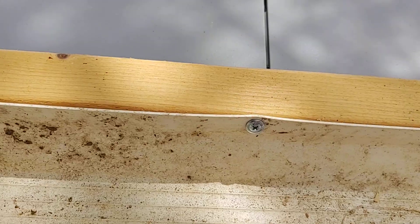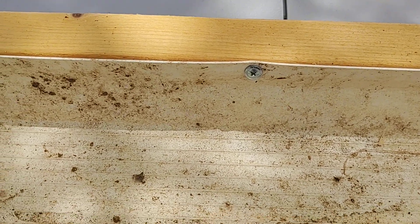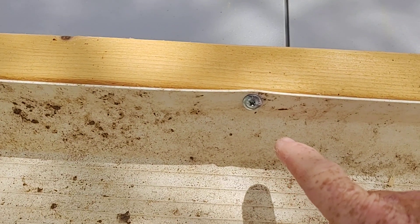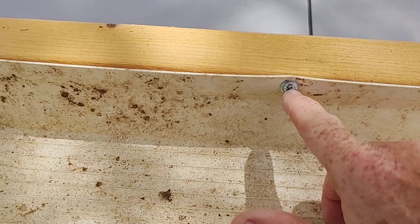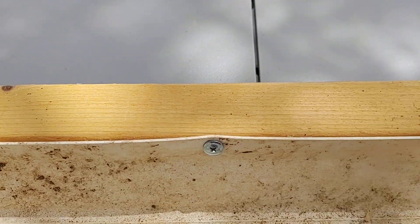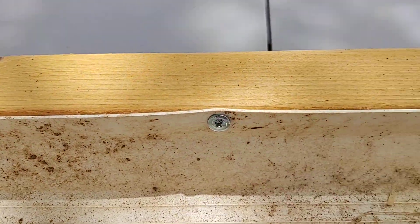If you have it up just a little bit, all your water is going to be down on one end and the plants on this end are not going to get much water at all. Then you get some screws — I got self-tapping, so it made it easier, and I just drilled right through. I put the plastic level with the top of the two-by-four and I put a screw about every ten inches apart.